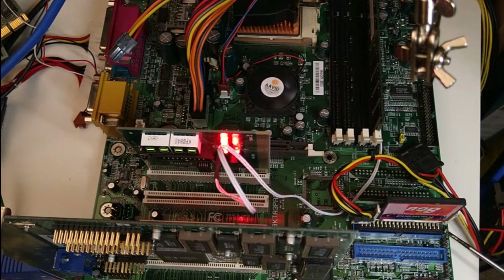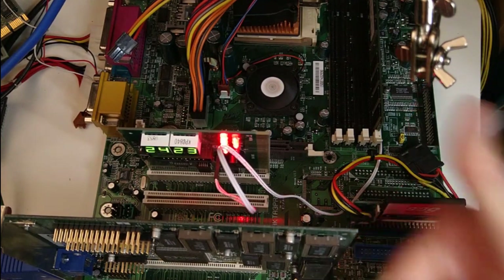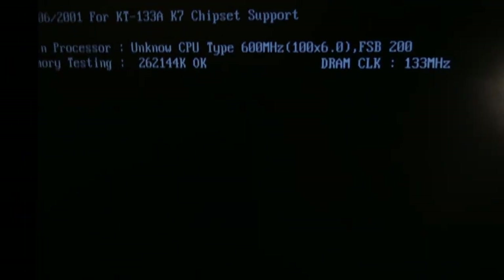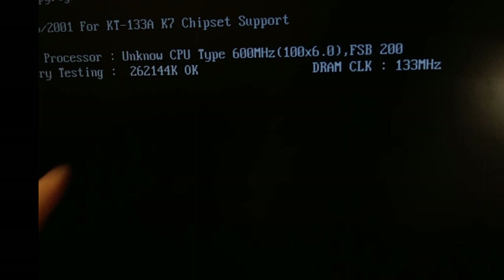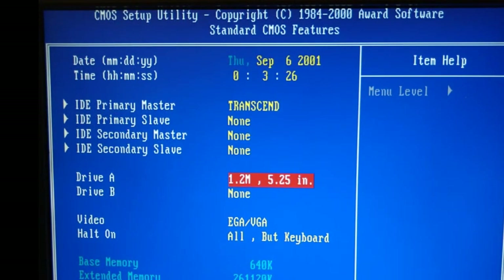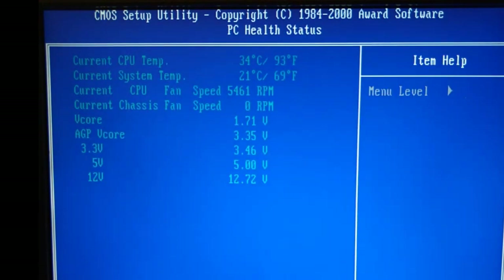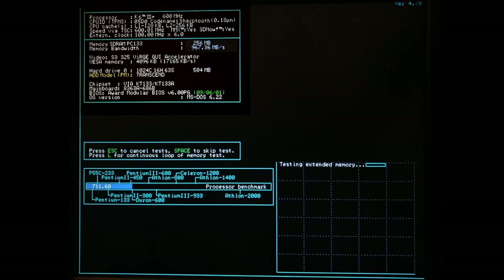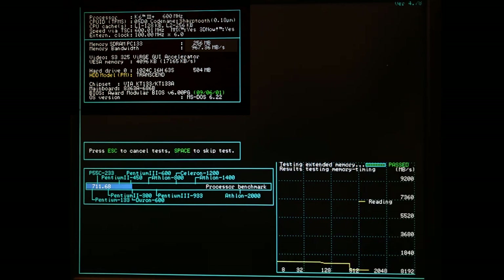Let's power the system on. Yeah, it boots! The flux capacitor must have kicked in at 88 MHz its FSB. The BIOS obviously won't recognize this CPU, as it is not an officially released product. Let's try some benchmarks. SpeedSys identifies the CPU correctly because it uses the CPUID command. It also shows that the CPU is now much faster.